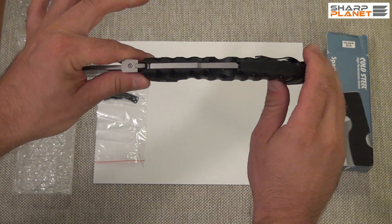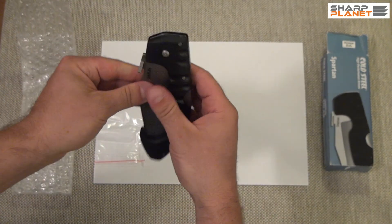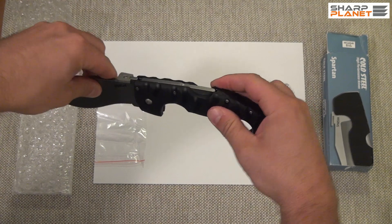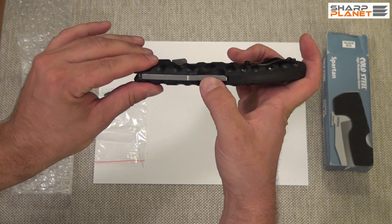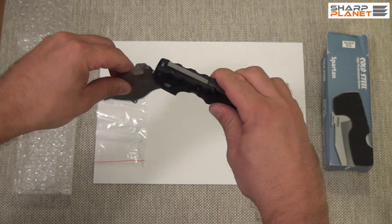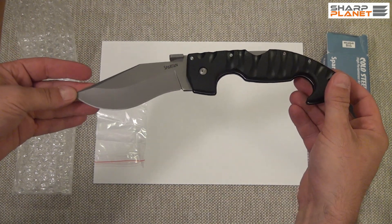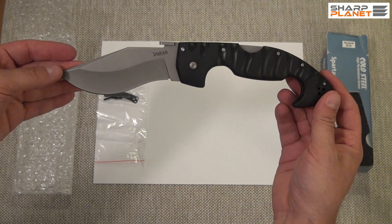It has a really huge back lock. This back lock works nicely and offers some assurance that the knife will never be closed unintentionally. This was a foldable Cold Steel knife called Spartan.